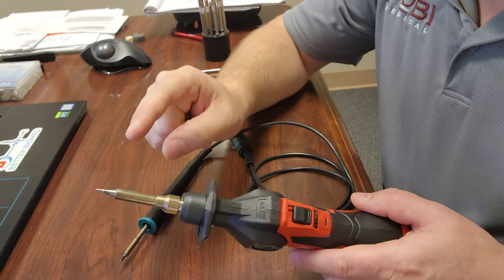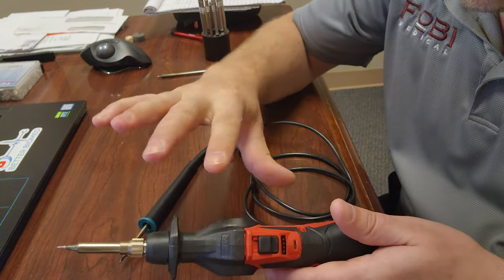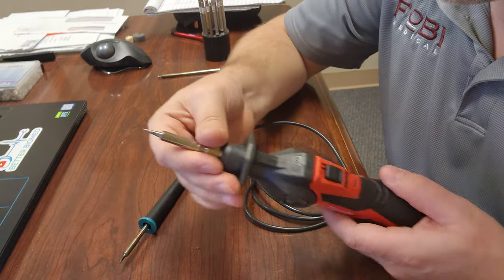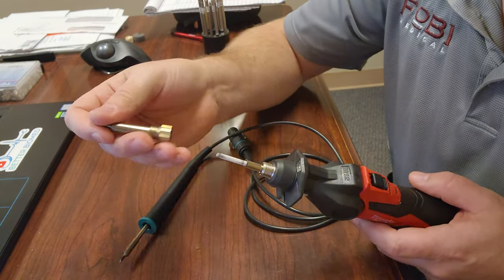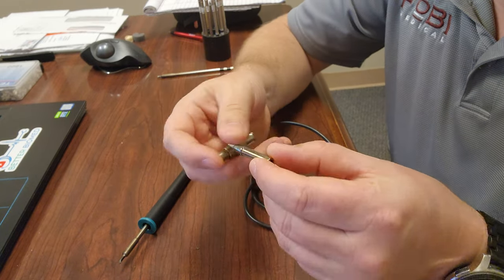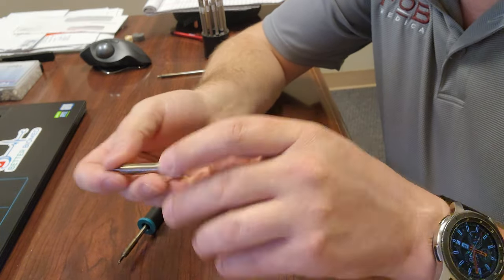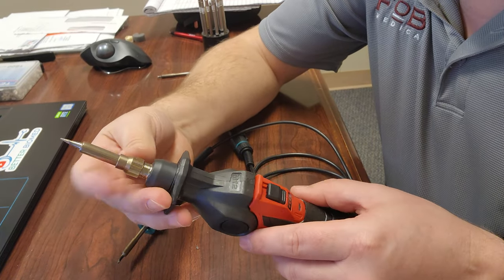The problem with these kinds of tips is there is very poor feedback, if at all, to the temperature regulation. This Milwaukee here I don't believe has temperature regulation, but what it does have is a heating element which has to heat up the tip through direct conduction rather than induction. So it uses conduction to heat up the tip, kind of indirectly.